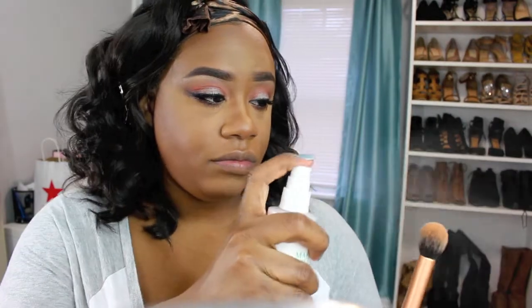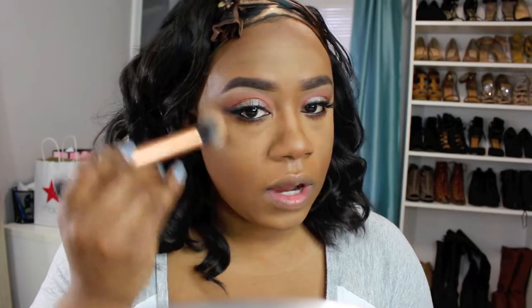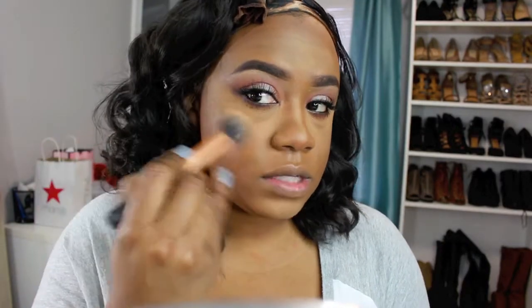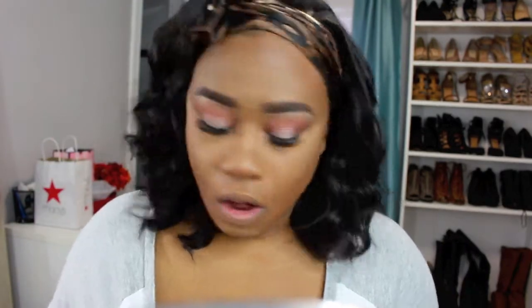Once my face is contoured, I'm going in with my Real Techniques contour brush. I'm using my Mario Badescu rose water to spray my brush and then dipping it into my ColourPop Wisp highlighter, applying it in a circular motion just to give myself a soft glow.